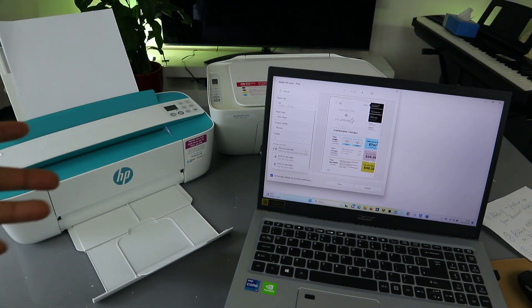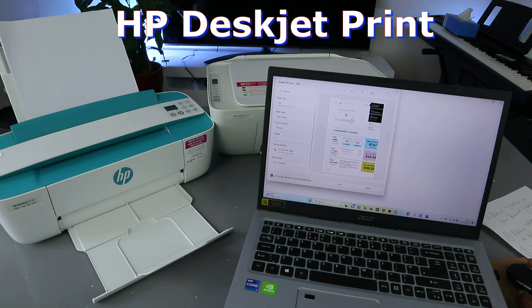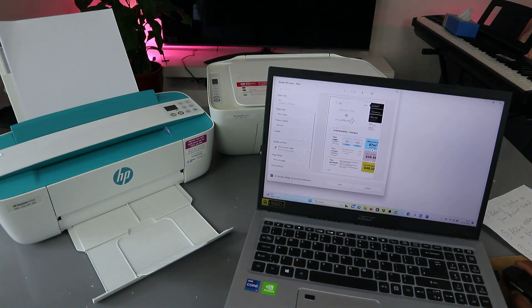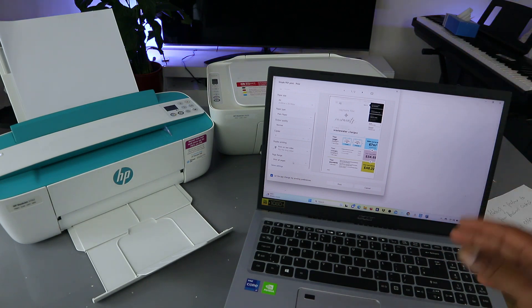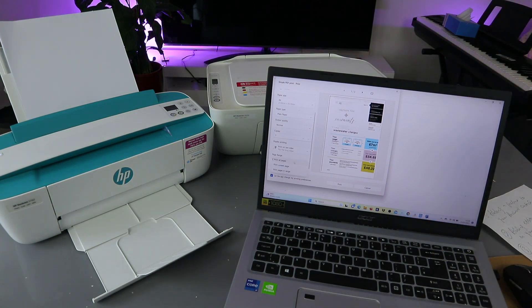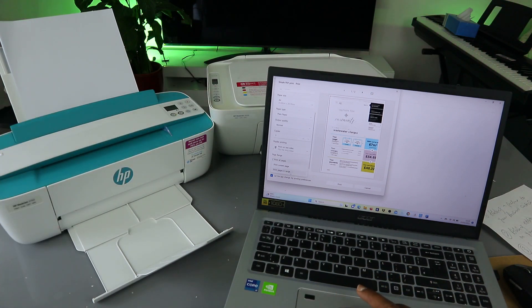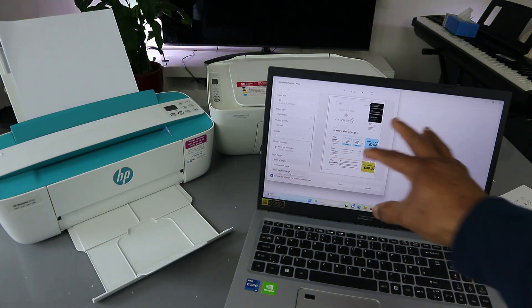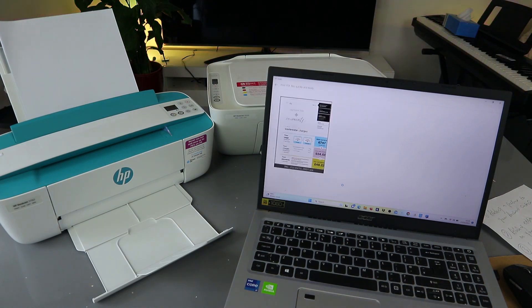I'm going to show you how to print on both sides. Scroll down and select page ranges. If a document has more than two or four pages, select the particular pages you want to print — print current page or print pages in range, for example one to four. This document is two pages, so I'll select Print All Pages, then select Print.